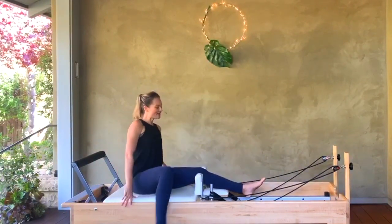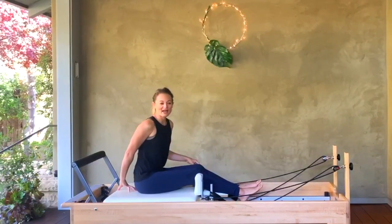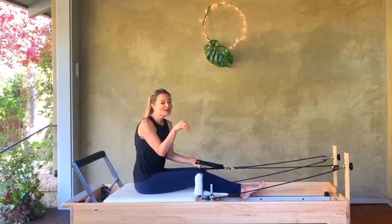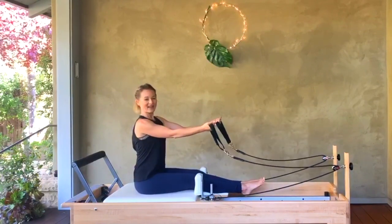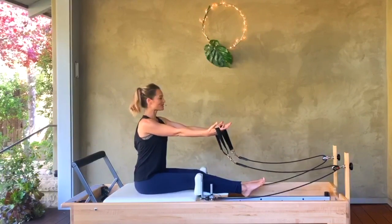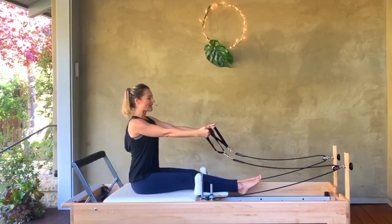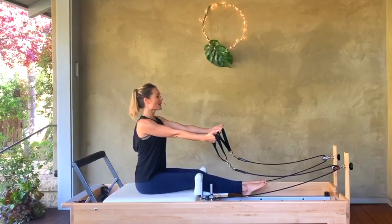Let's start by swinging our legs up and over the headrest. Make sure you have some carriage behind you because we're going to roll down. These sessions are short, so I'm not going to focus too much on a warm-up — we're going to try and get right into it. Reach your hands into the straps and start with your arms long.